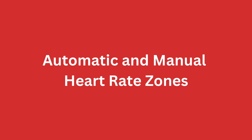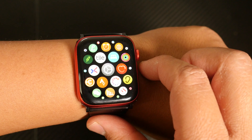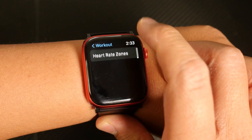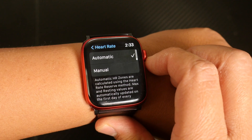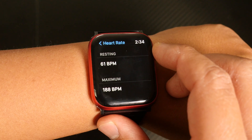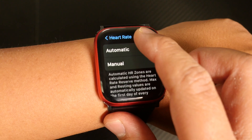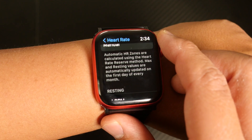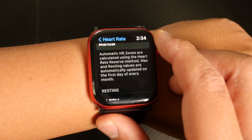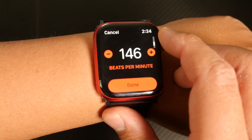Automatic and Manual Heart Rate Zones. By default, your heart rate zones are automatically set, but if you'd like to choose your own, you can. Go to Settings on your Apple Watch, scroll down to and tap Workout, then scroll down to and tap Heart Rate Zones. You'll see options for Automatic and Manual. With Automatic selected, you can scroll down to see your resting heart rate, maximum heart rate, and the specific ranges for each zone. Apple says Automatic Heart Rate Zones are calculated using the Heart Rate Reserve method, and max and resting values are automatically updated on the first day of every month. To set these to Manual, tap Manual, tap on any zone, then choose the ranges for each, and tap Done.